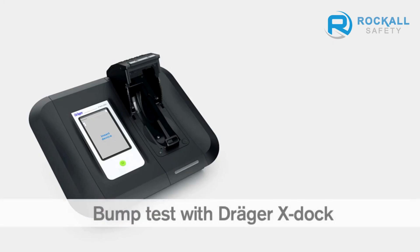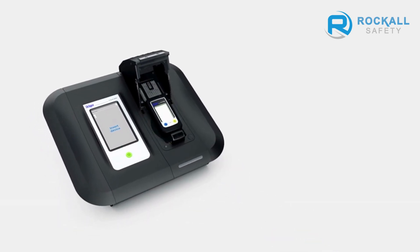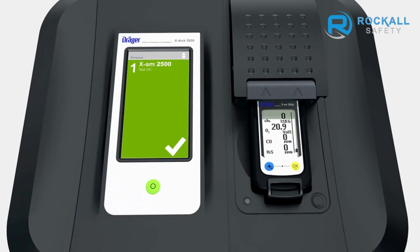You can also carry out a bump test with the DREGE EXDOC station. Place an instrument inside the module. When you do so for the very first time, the DREGE EXDOC recognizes the device and logs it in its integrated database. The LED strip flashes blue. When the LED changes to green, the test has been completed successfully. The EXDOC screen also turns green. Touch it to obtain additional information on the test results.